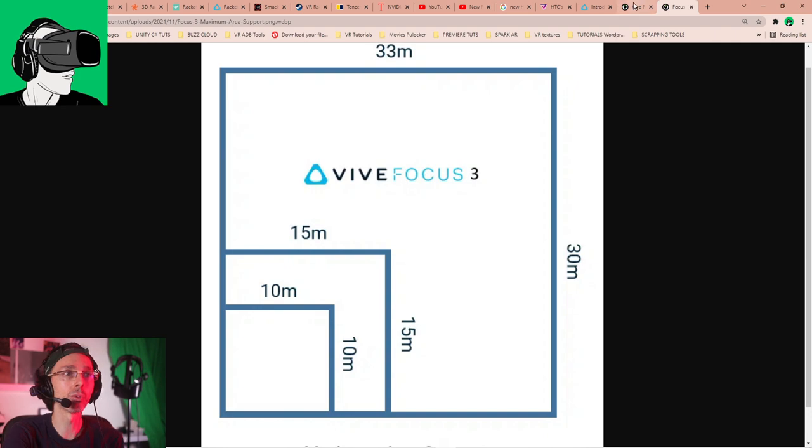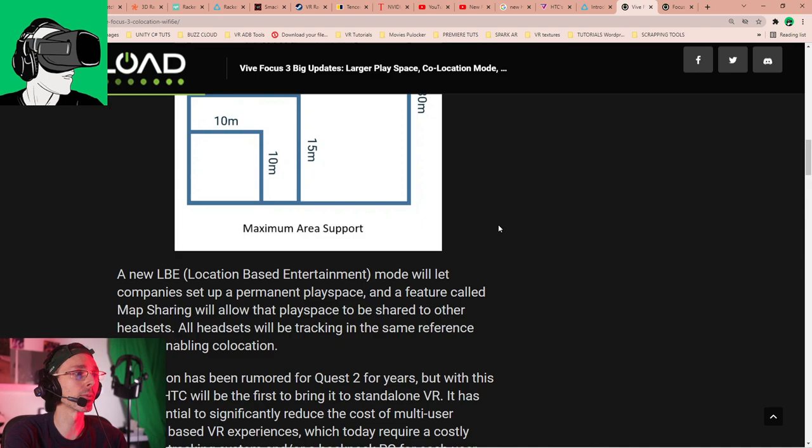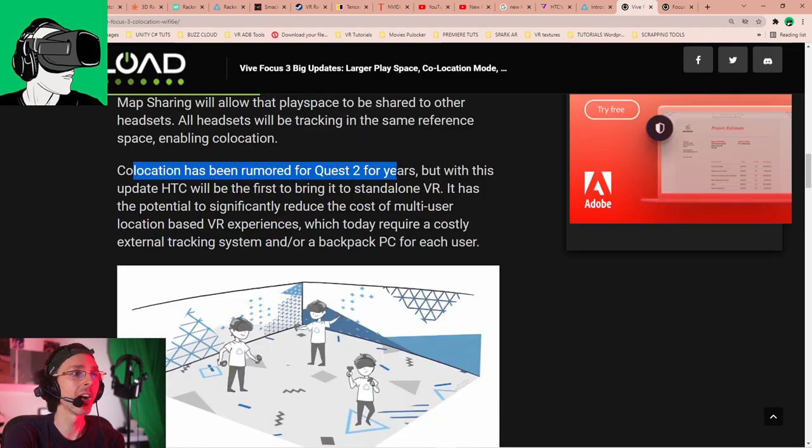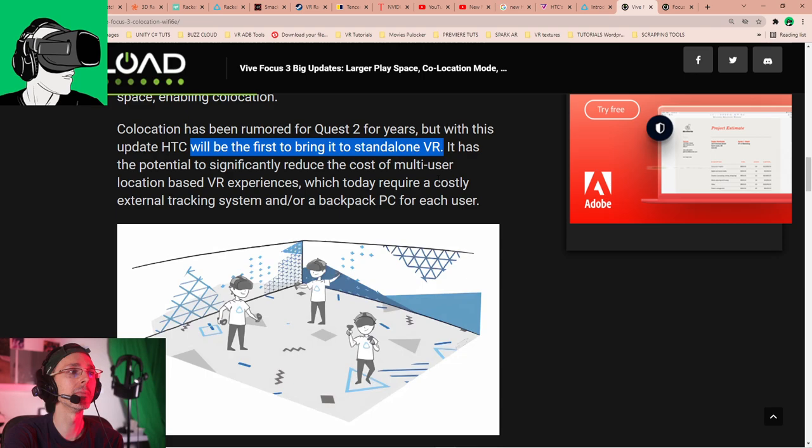A new LBE (location-based entertainment) mode will let companies set up a permanent play space, and a feature called map sharing will allow that play space to be shared with other VR headsets. This enables cross-play with multiple teams sharing the exact same play space, saving a lot of time. Co-location has been rumored for the Quest 2 for years, but with this HTC update, the Vive Focus 3 will be the first standalone VR headset to bring it.